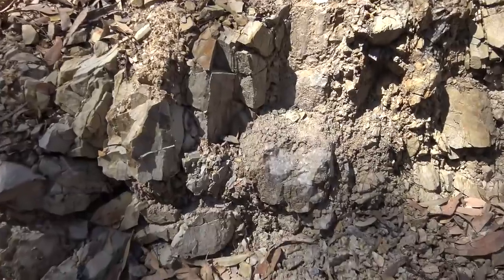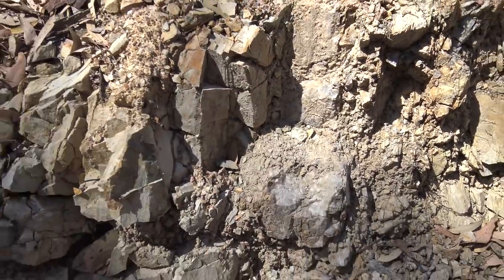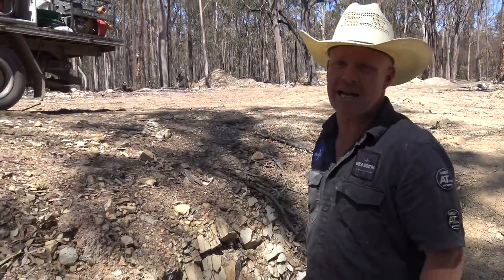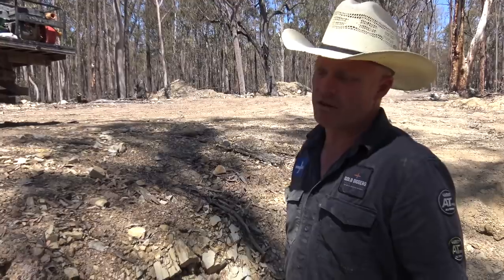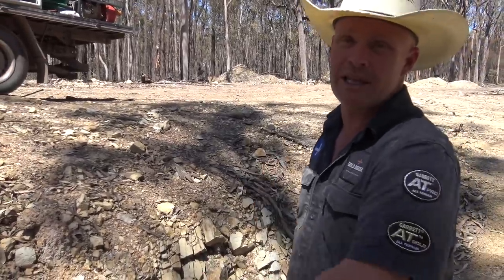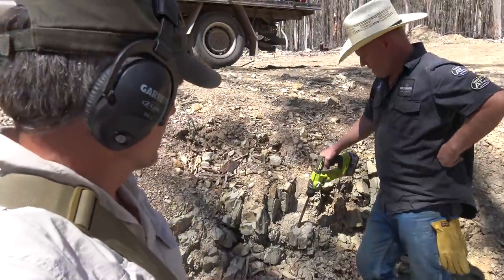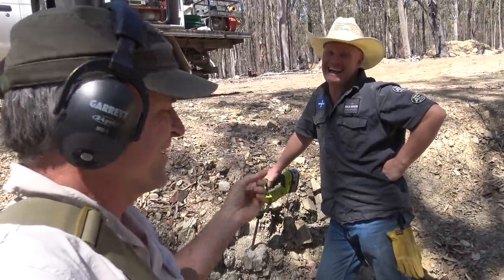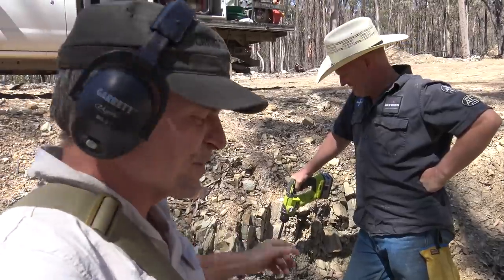Any of these on the property could have gold. This might have nothing, but there might be one 50 feet over there that's loaded. That's what we've got to test — to see where the gold is coming from. I'm very interested to see the process of breaking up the rocks, turning them into little baby rocks.